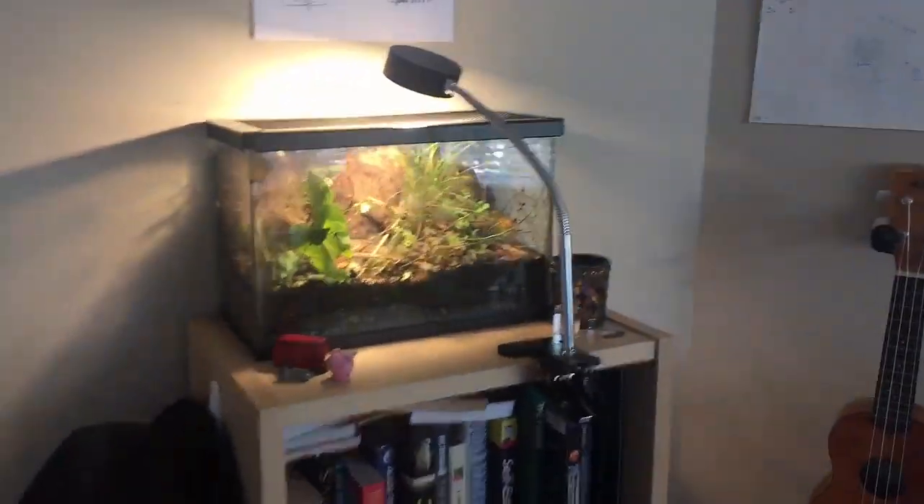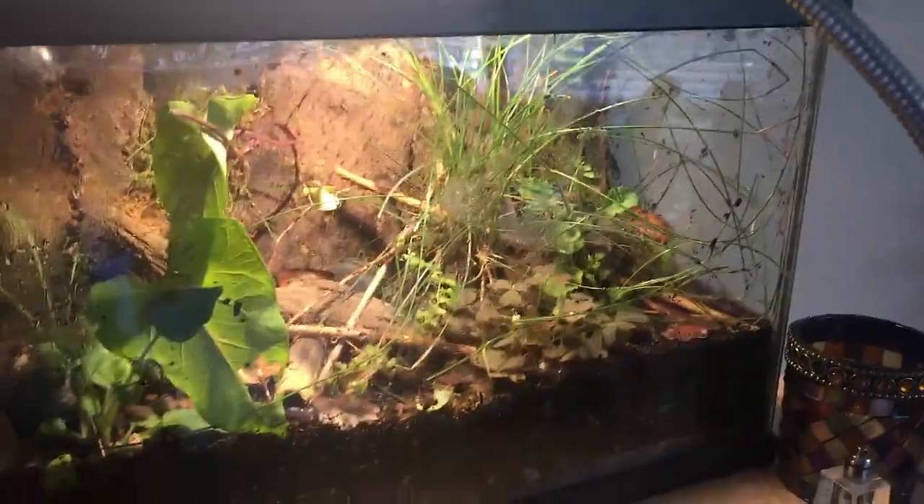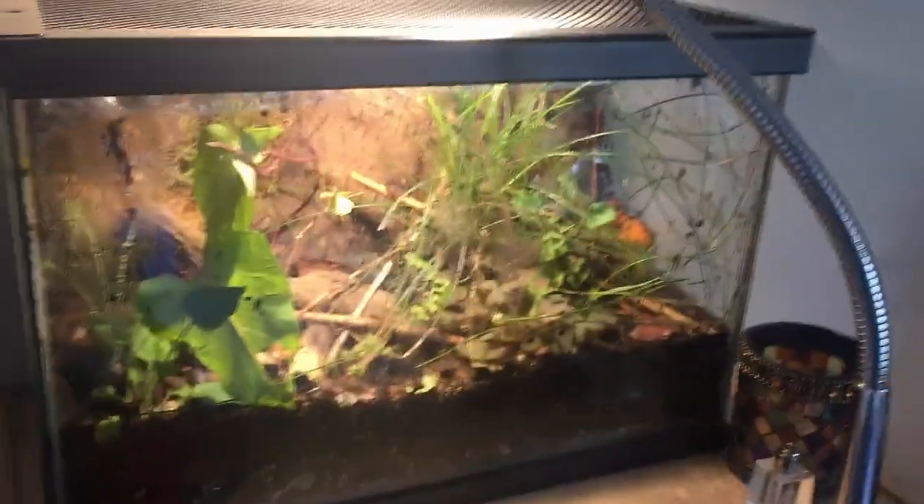Hey guys, I thought I'd do the terrarium update video. It'd be a good idea to just take a look at all the terrariums I've built over the year and assess the life in each of them.